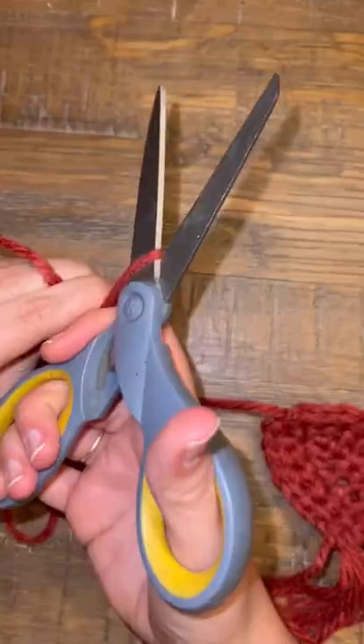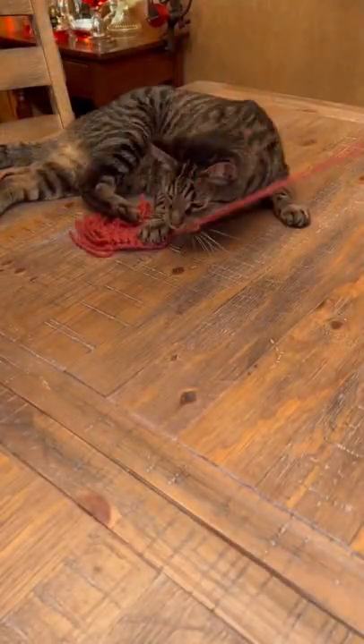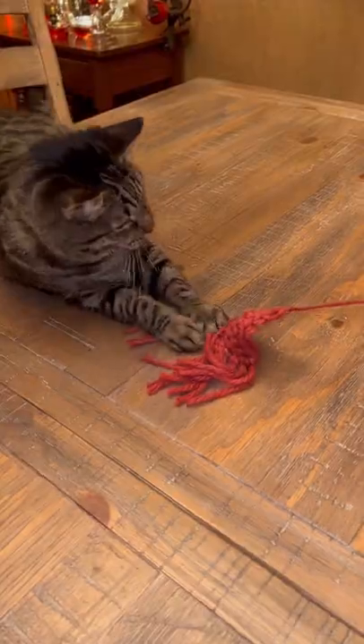And then just tie a long string on it and you can attach the string to like a stick if you want, or you can tie it to like a doorknob, whatever you want. And let's see if Augie likes it. Yep, it is Augie approved.